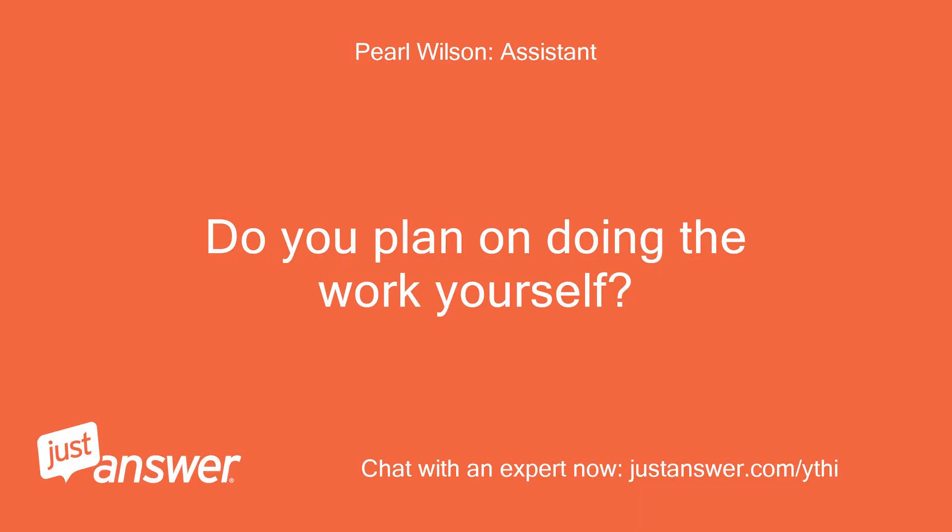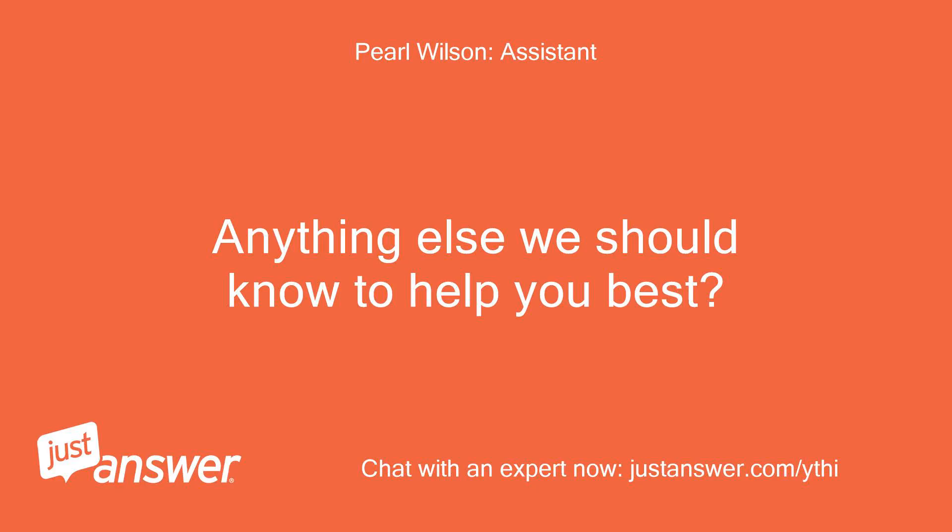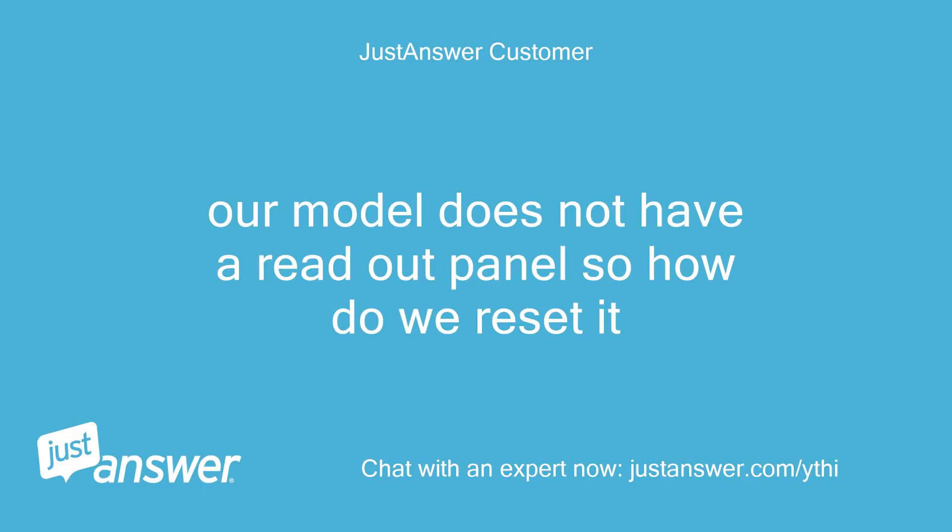Do you plan on doing the work yourself? Yes. Anything else we should know to help you best? Our model does not have a readout panel, so how do we reset it?